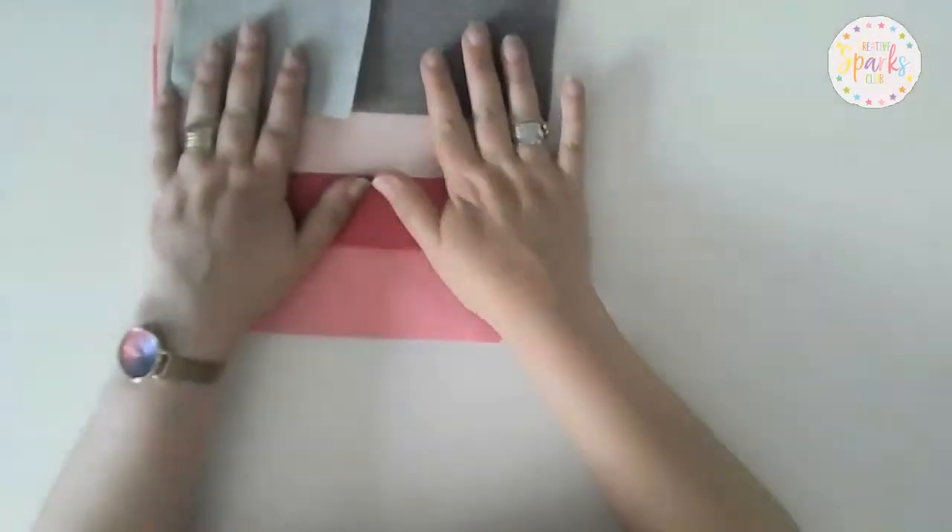Hello, it's Claire from the Creative Spouts Club. Today I'm going to show you how to make this super cute felt heart bunting. Here's what you're going to need — some colourful felt. I've gone with a selection of pinks and greys for this.